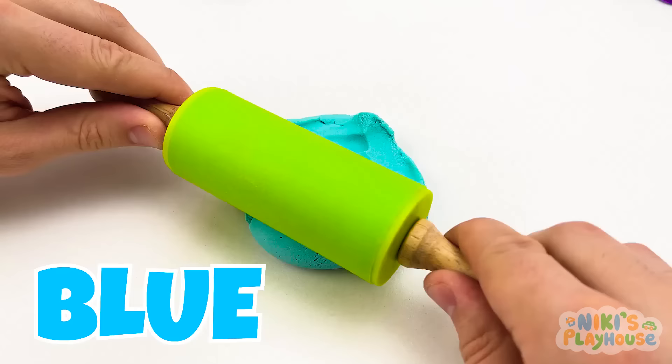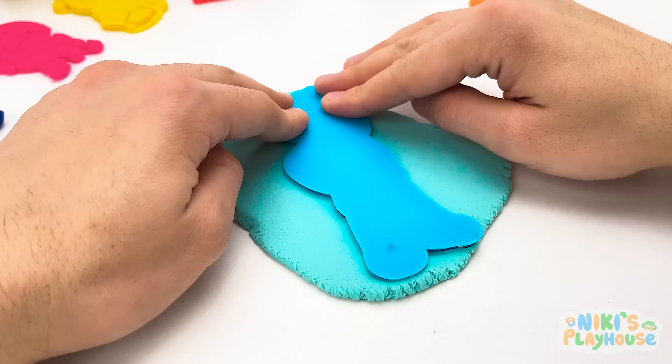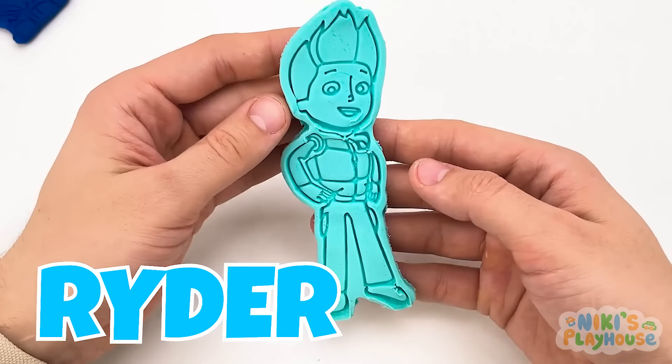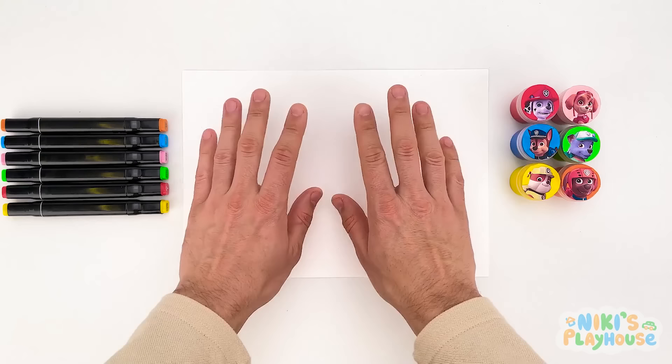This is the last pot — it's blue! Let's use the roller. The blue cutter goes on the blue play-doh, we need to press it down. Now we'll carefully remove the cutter. It's Ryder — he's the leader of the Paw Patrol! We've got them all! Look at all the colors — it's like a Paw Patrol rainbow!